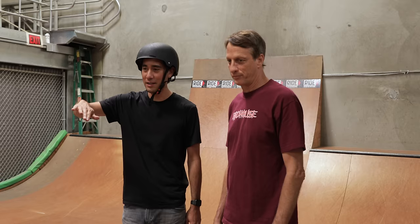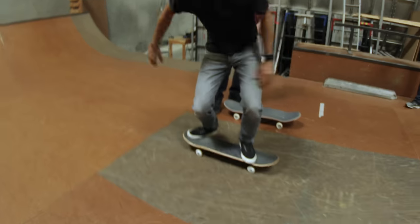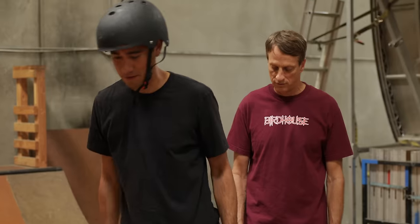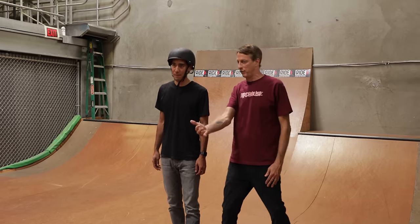Now for the actual board slide, I need to make a jump happen? Yeah. So you need to learn how to ollie, which is the act of snapping. That's the general idea. Hit your tail. There you go. Okay, that'll work for this. That rail's kind of slippery, so lean forward.